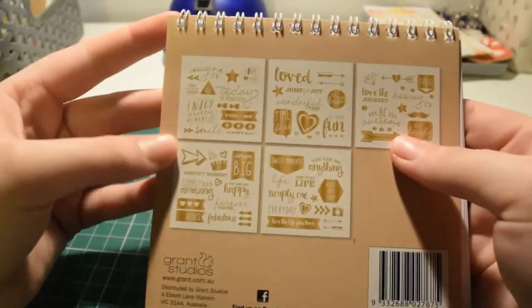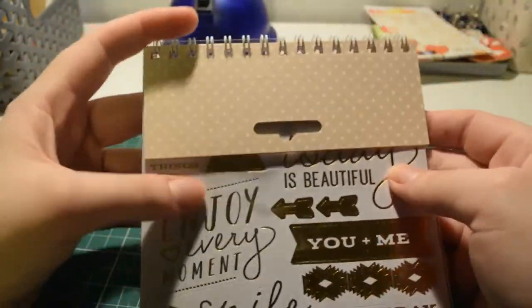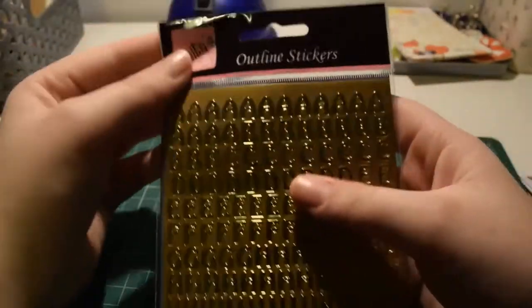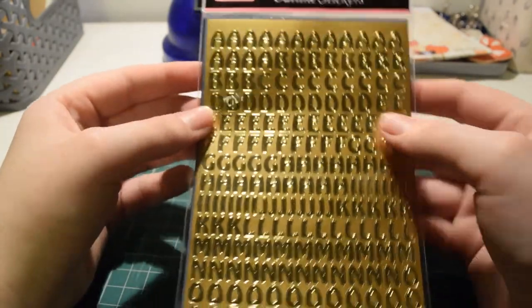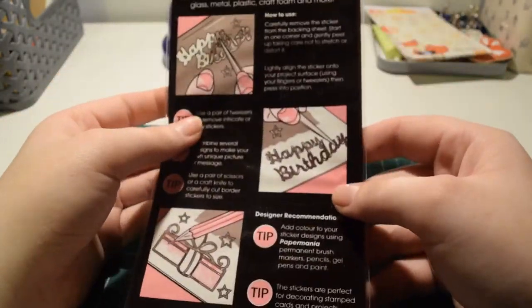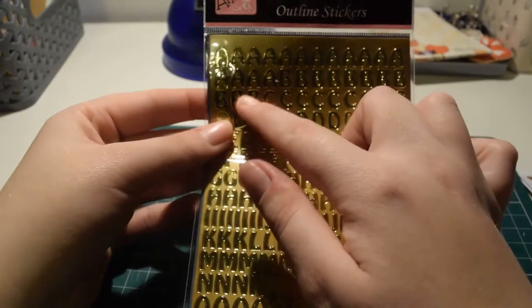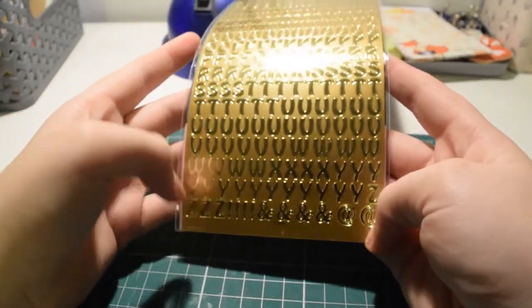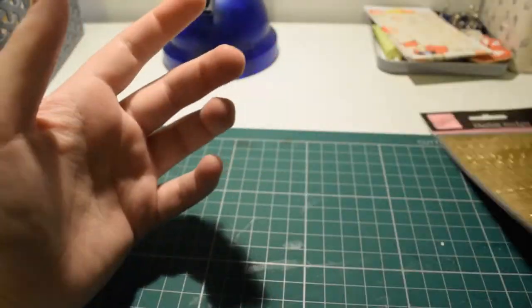I think these were only three pounds for five sheets, which is quite good. I'm not sure if they're bringing out any more. Then I got these Anita's Craft outline stickers — just alphabet stickers because they were at a good price. You get quite a lot — a whole row and a bit of each letter, loads of each, plus exclamation marks and ampersands.